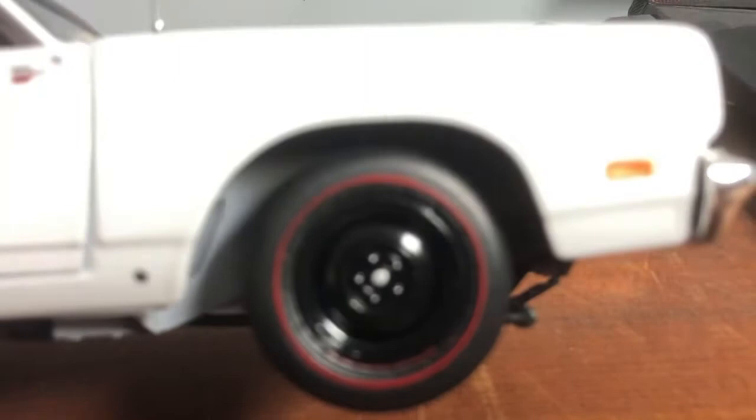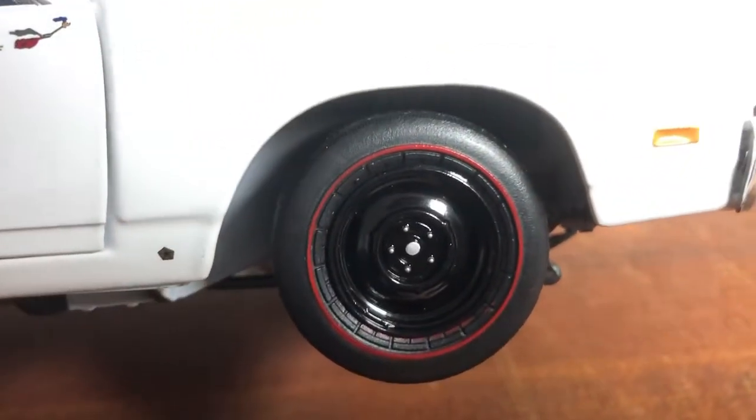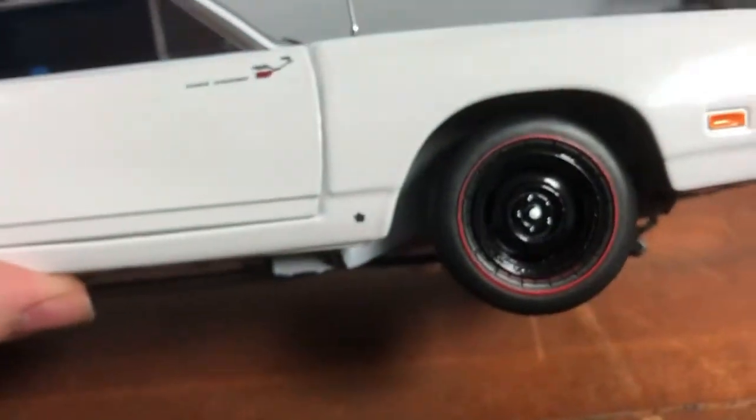By the way, look at the wheels. Look at them bad boys — pretty nice. Indicators are painted on, you know. It's a basic AutoWorld.